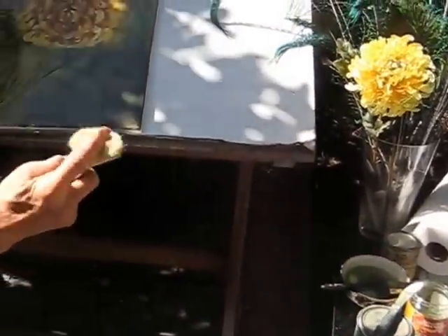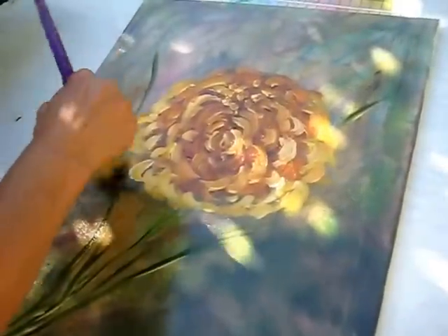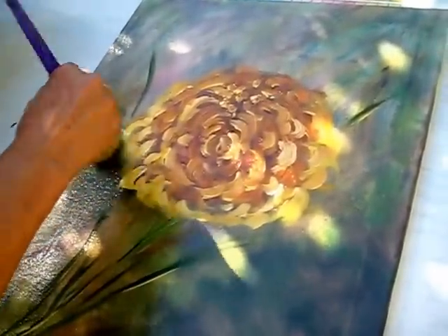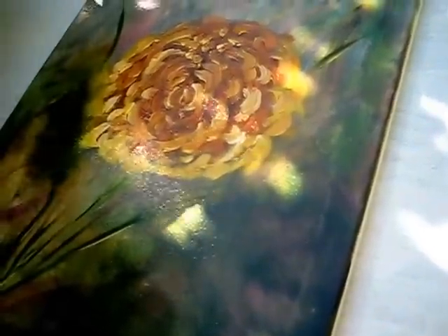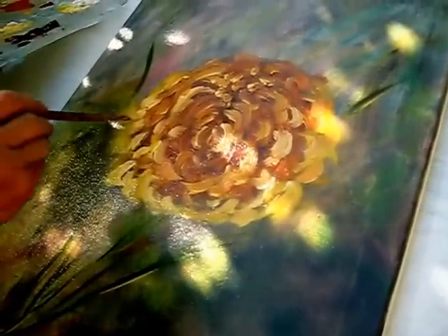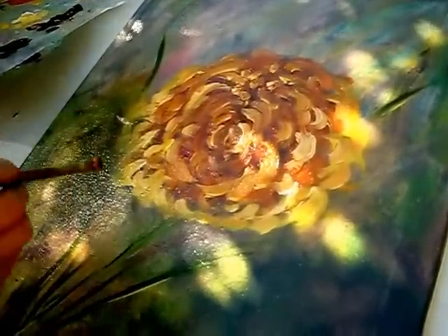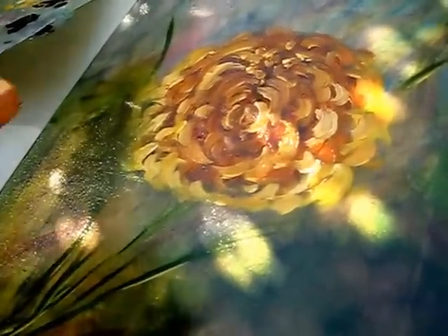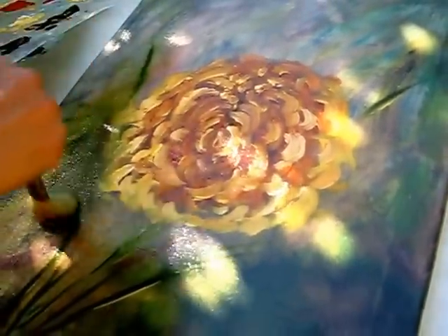Let me show you about the blending brushes. This is the blending brush, the soft one. This is how you blend the colors together — it's okay if it comes a little bit on a flower, you can later on just add it. It looks very pretty and shows very nice.